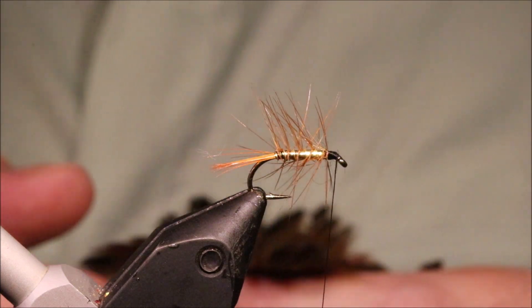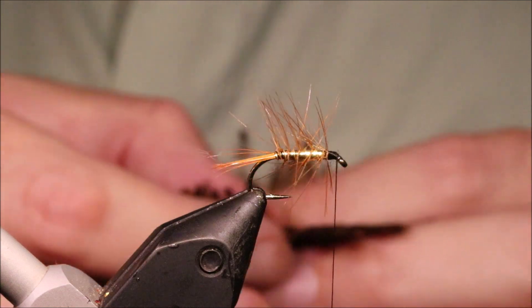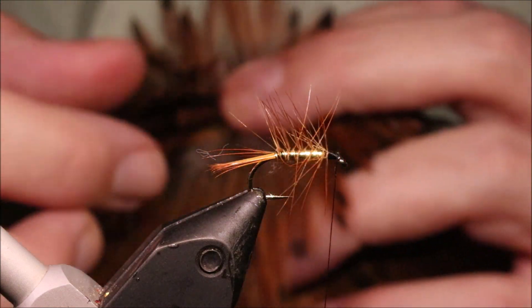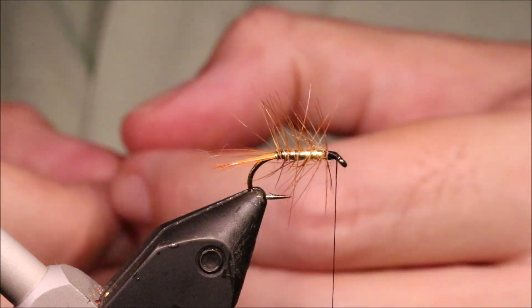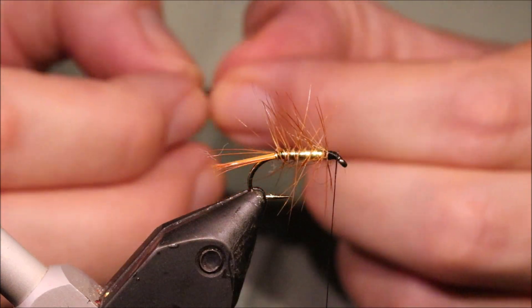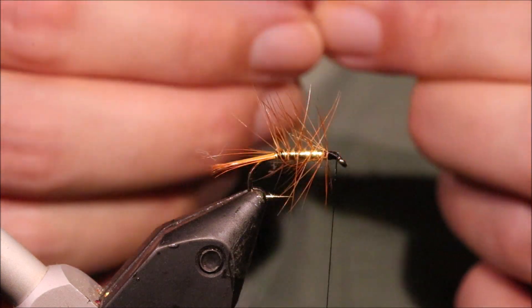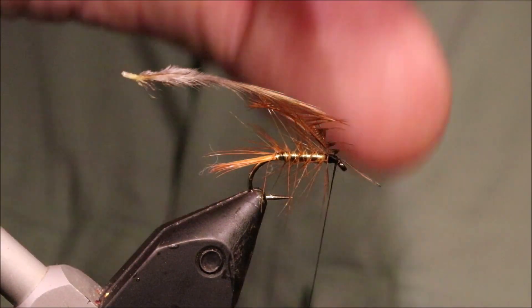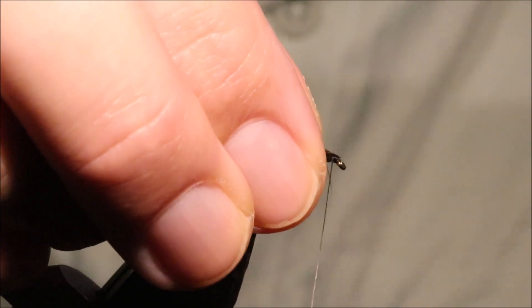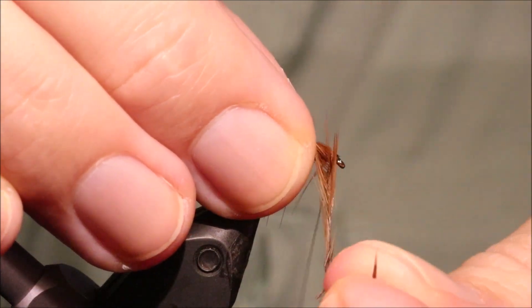The head hackle is a furnace hen — though a soft Chinese cock or similar is fine as well. It's been quite hard nowadays to get well-marked hen hackles suitable for wet flies. You can go the genetic route, but even then the selection isn't brilliant. This Indian cape isn't that well marked, but there's just enough black that I think it's okay. The fish probably care less than we do, but I do think that dark center can have an effect on certain days.